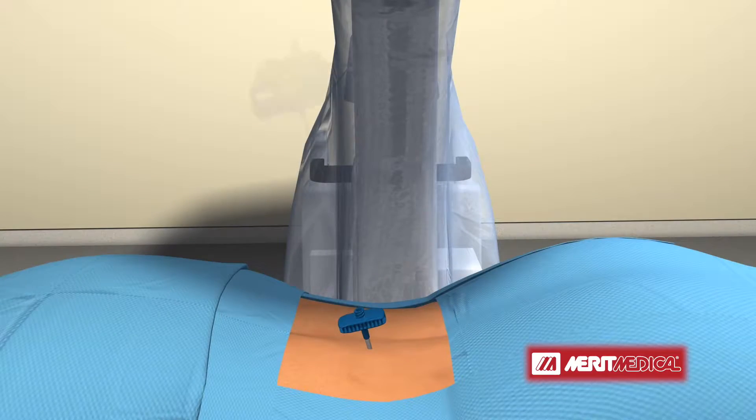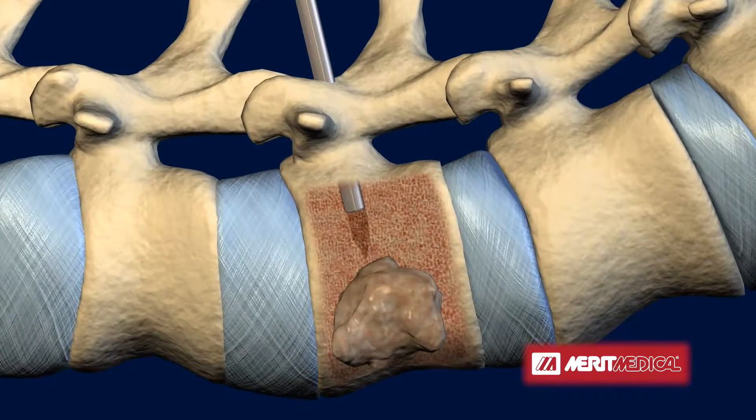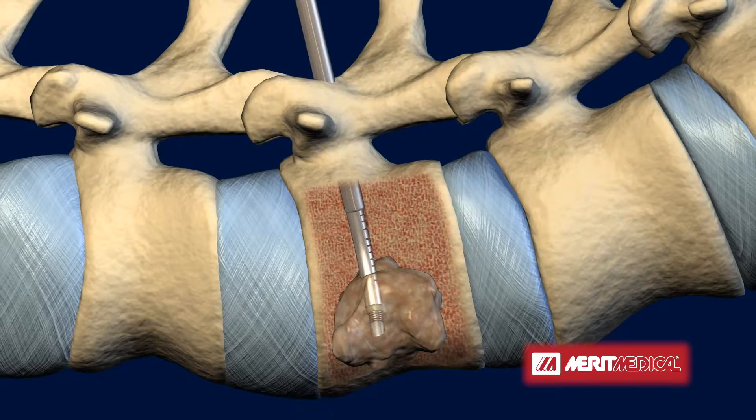The SpineStar ablation instrument is inserted through the working cannula into the vertebral body. The unique active steering capability of the SpineStar ablation instrument allows navigation of the instrument through the vertebra to the desired target location within the tumor.